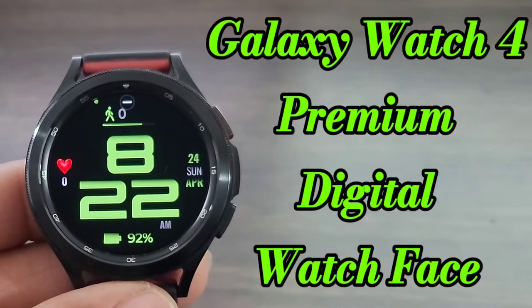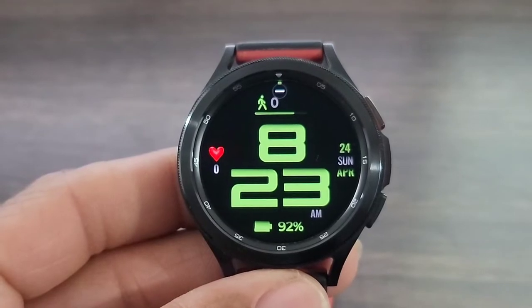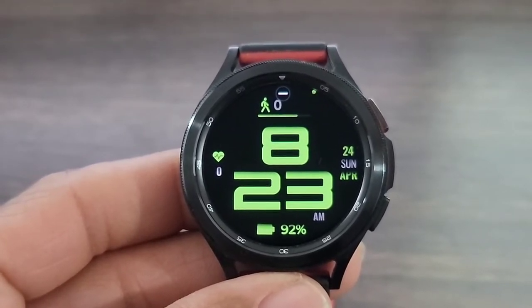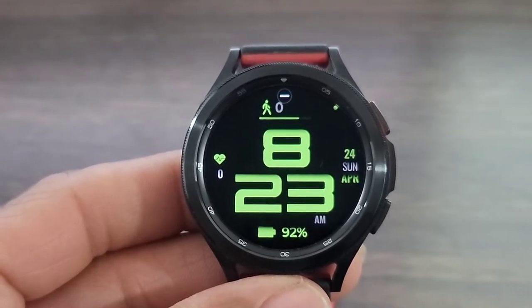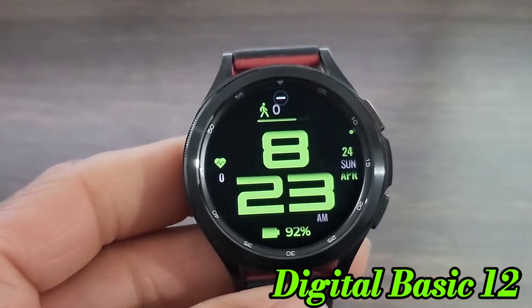Hey, what's up? Welcome back to another video, you guys. Yes, we got another false digital watch face for you all to check out. I thought the developer did a really nice job with this one. He goes by the name of OQ Watch Faces, bringing nice digital watch faces to the table, and this one here is no exception. It's called Digital Basic 12.